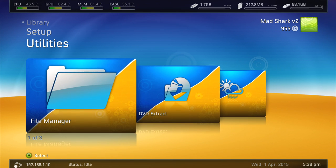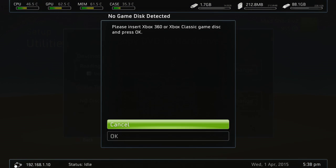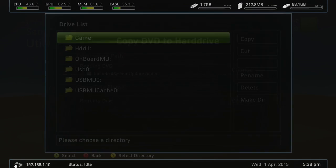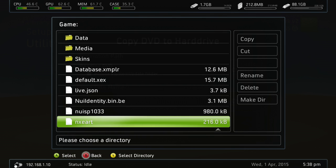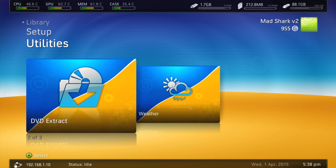Here's Freestyle Dash. This is DVD extract. What it does is you put a game in your Xbox and then if you click it, it will open your Xbox tray and click OK, it will close it and then it will read the disc - I don't have a disc in it right now. It's going to say start copy and then it's going to save the game to your hard drive. You have to change the path to HDD1, then games. You guys can look up another tutorial, but it pretty much saves the game to your hard drive.